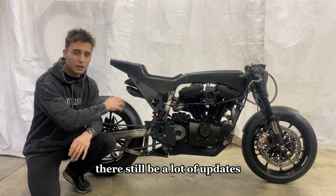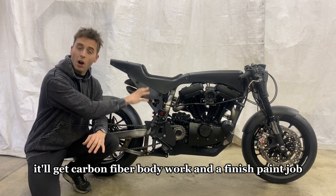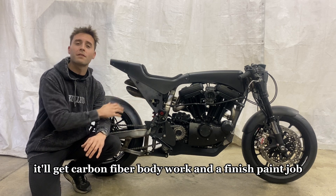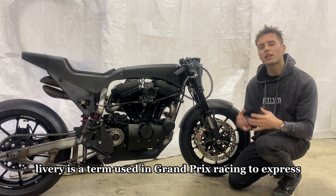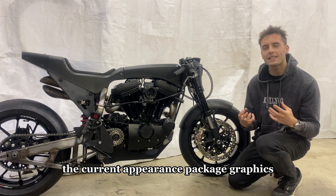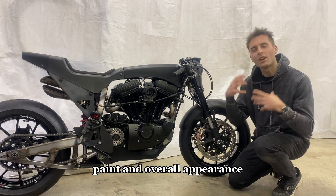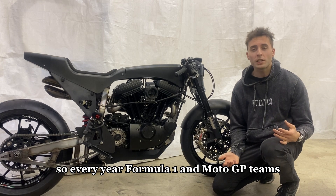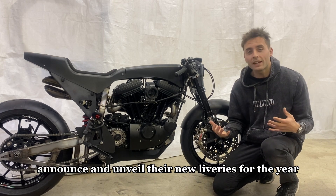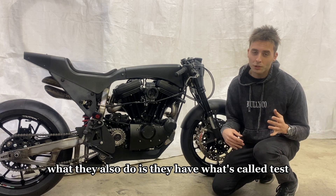In its final form there will still be a lot of updates — all of the coatings will be done, it'll get carbon fiber bodywork and a finished paint job. You're probably wondering what the heck is a livery. Livery is a term used in Grand Prix racing to express the current appearance package — graphics, paint, and overall appearance. Every year Formula One and MotoGP teams announce and unveil their new liveries.